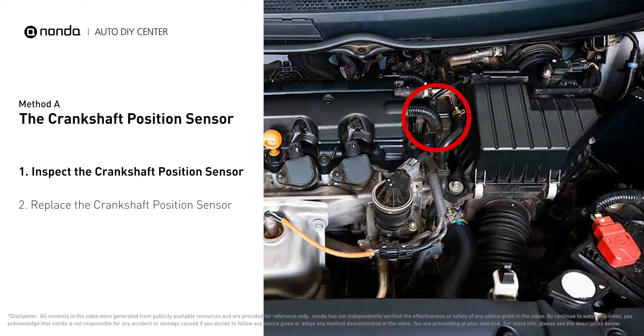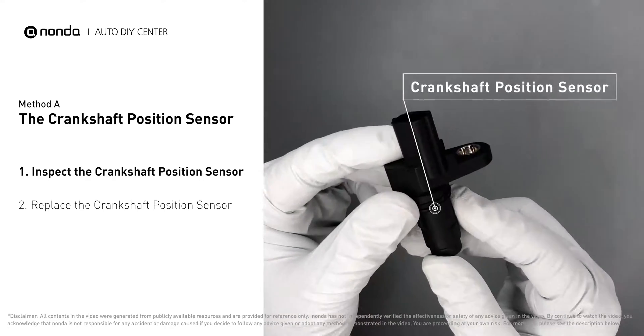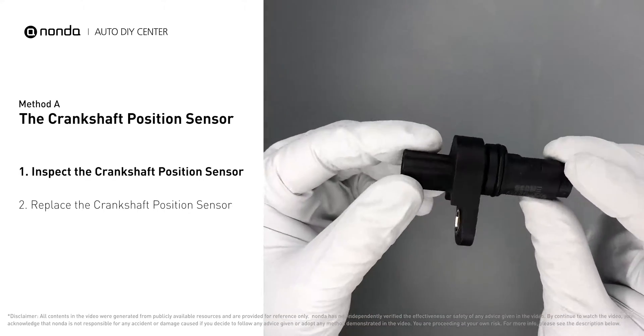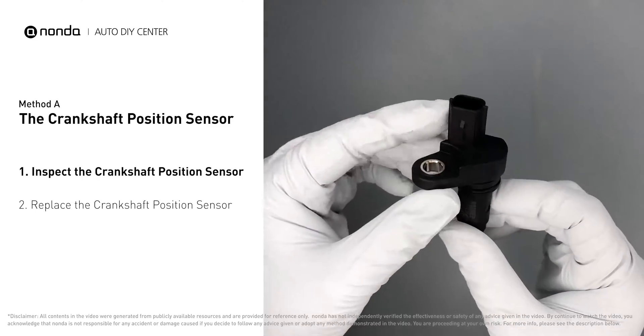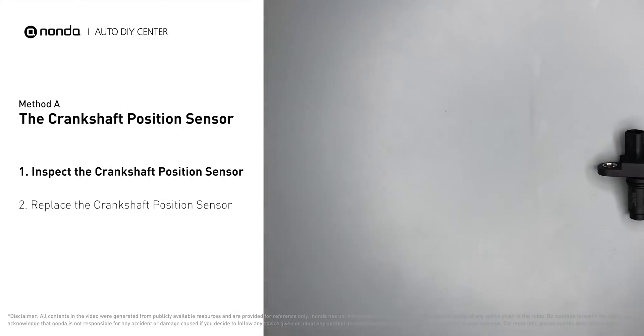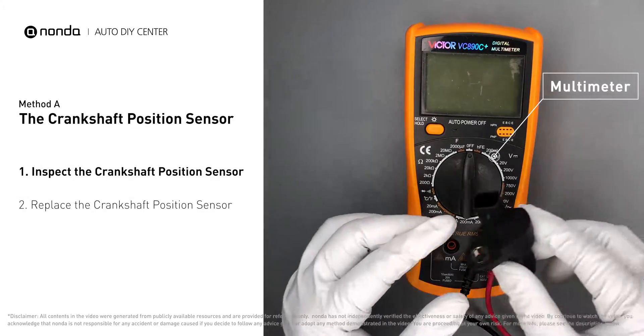The crankshaft position sensor is most often located on the front underside of the engine, and can usually be found mounted to the timing cover. First, carefully remove the crankshaft position sensor from the vehicle. Visually inspect the sensor to make sure it hasn't been contaminated by a leak from another engine component. Then use a multimeter to proceed with a resistance test on the crankshaft position sensor.